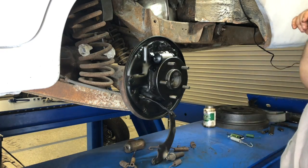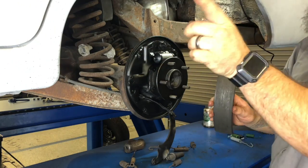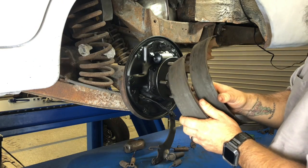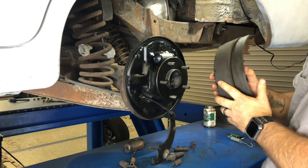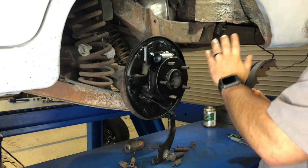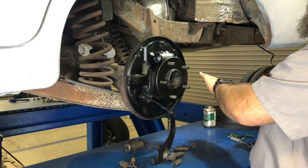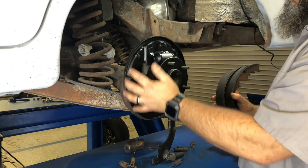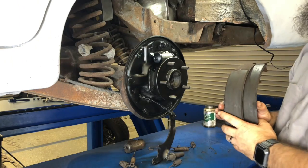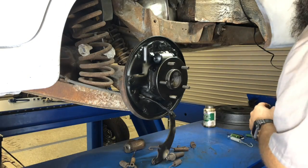Now I'm going to get the shoes back on. When I took this apart, you may have noticed that on the front side facing the front of the car, there was a shoe with less surface area than the one on the back. Typically with a drum brake setup, you want the greater surface area in the front — that's called the primary shoe — and the lesser surface area in the back, called the secondary shoe. You want more surface area up front as you're slowing down to apply more pressure and stop you better. My guess is whoever did the brakes last time had them swapped, so I'm going to put them in the correct location.